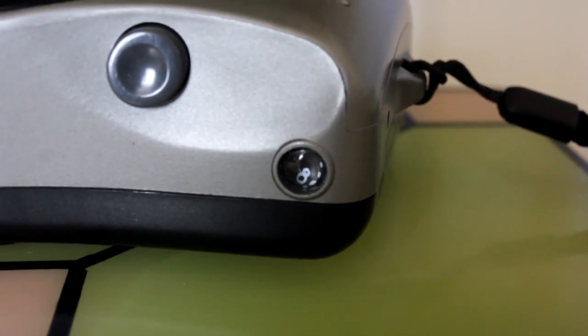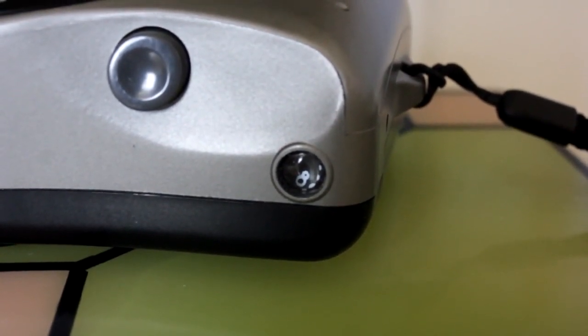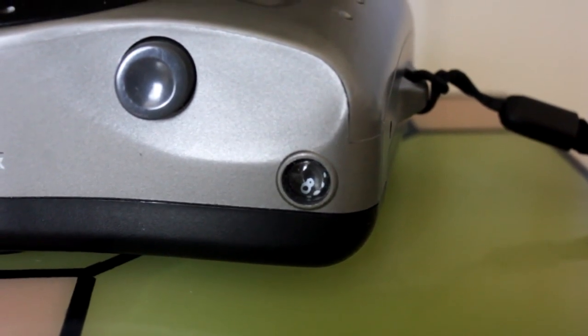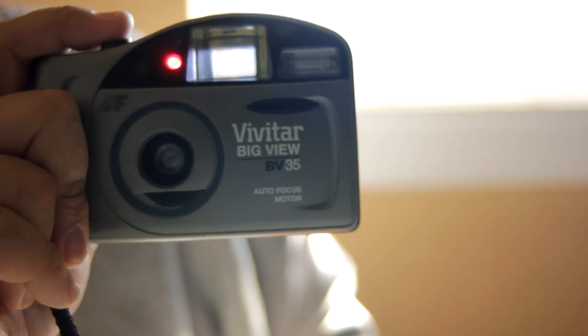A tiny window on the top right indicates how many exposures you have left, but it is numbered only in increments of 4 with tiny dots in between, which makes it hard to read. If the window was a little larger, it wouldn't be so bad. The BV35 has a decent grip, but not for both hands.